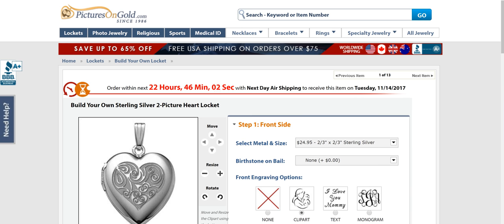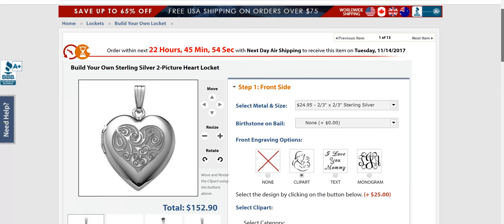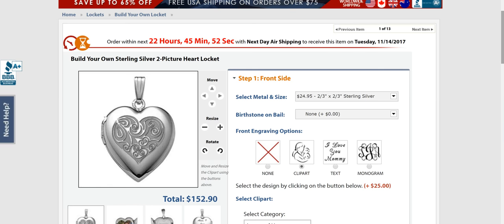Hi everybody. I am so excited to share with you pictures on gold. This is Connie from peanutbutterandwine.com and I want to show you exactly how easy it is to design your own locket. Seriously, I am blown away — it's so easy.